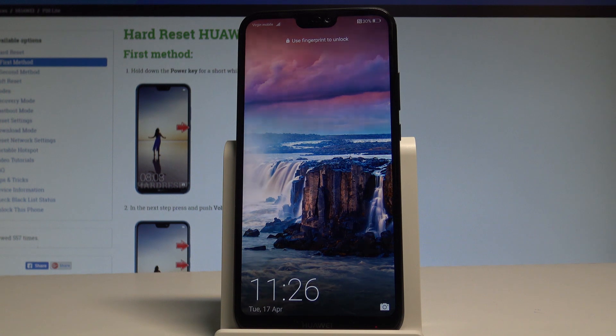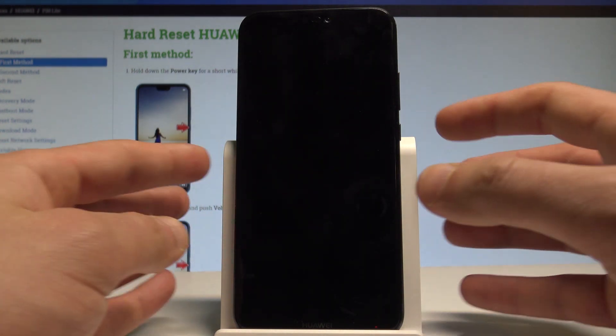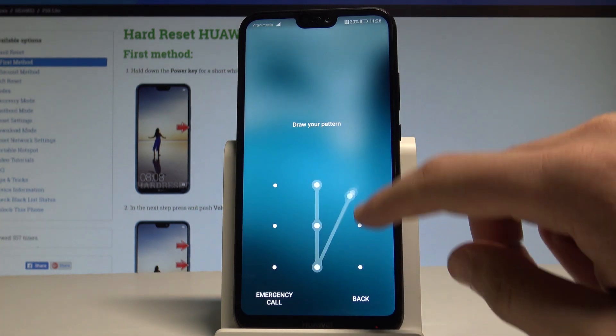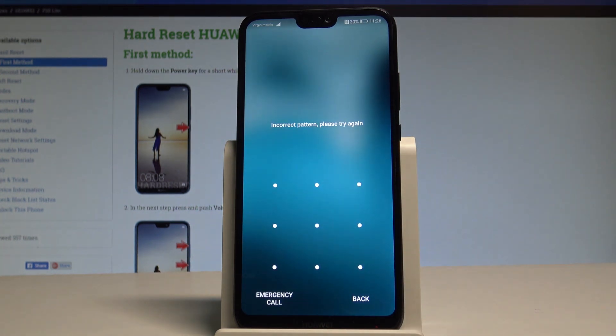Here I have the Huawei P20 Lite, and let me show you how to accomplish the hardware operation on this device — how to bypass and remove a pattern, password, fingerprint, or other screen lock method on this smartphone.